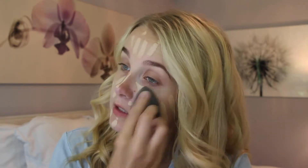I'm using the MAC Fix Plus, and then she takes some Dior foundation which I don't have. So I'm going to try the Too Faced Born This Way foundation. I've done it before, it's pretty nice, so we're just going to try it again.